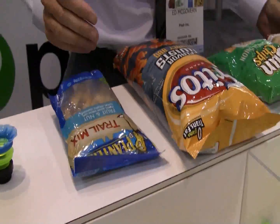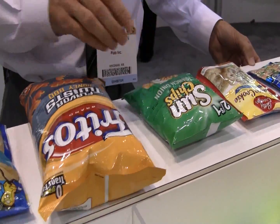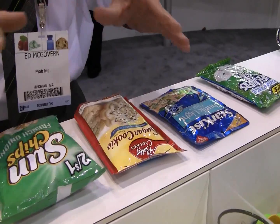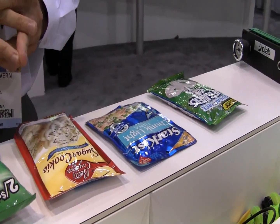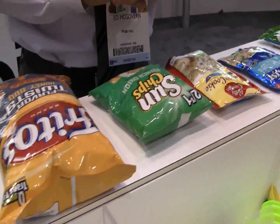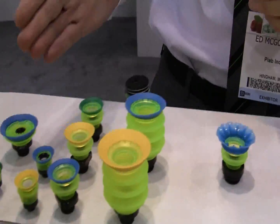One of the things that we're seeing in the packaging industry today is a lot of product being packaged in stand-up pouches and in bags. It's been a big challenge in terms of handling these bags with vacuum. Hyatt has designed a specific cup for handling these types of pouches, and it's all based on a new suction cup technology called PyGrip.